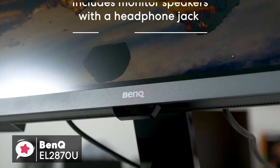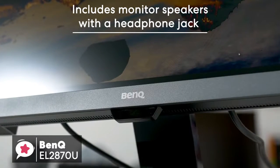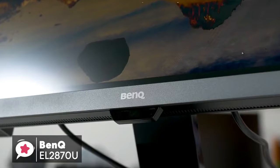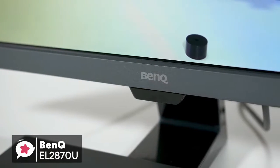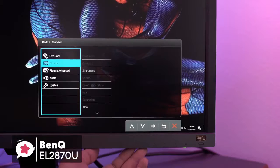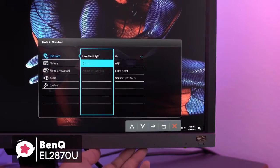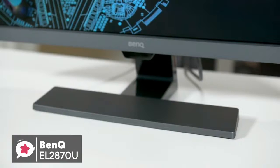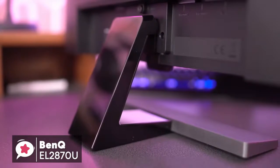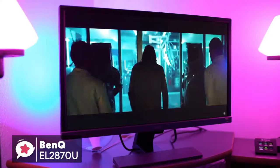Additionally, the EL2870U also includes monitor speakers with a headphone jack that can be handy for a compact desk environment. To conclude, with the BenQ EL2870U you'll get a 28-inch 4K HDR monitor with a 1-millisecond response time, plus AMD FreeSync support for PC gaming. At this cost, this is a great deal, especially if you are gaming on the console, and should definitely be on your list.